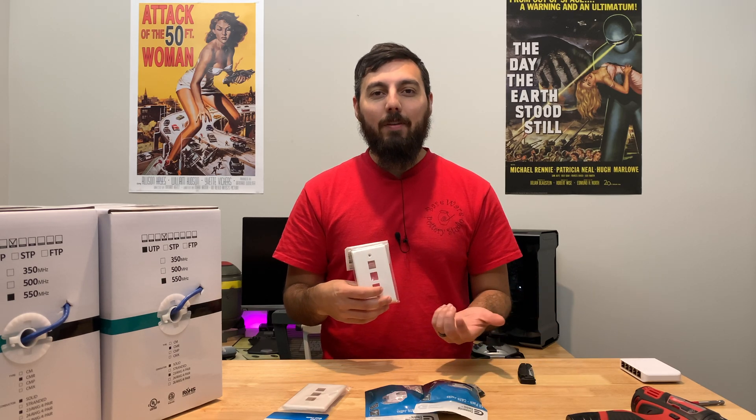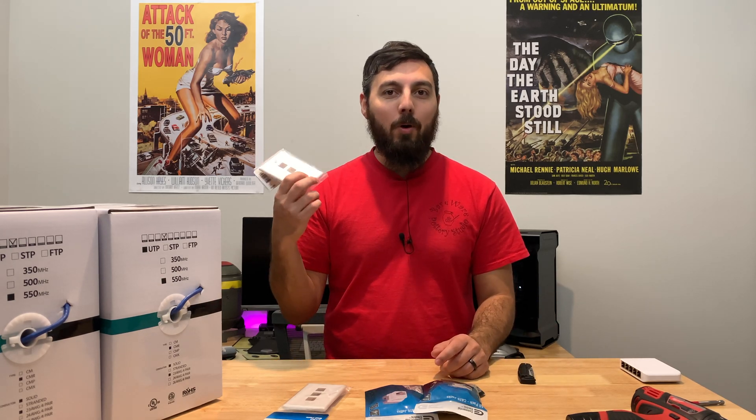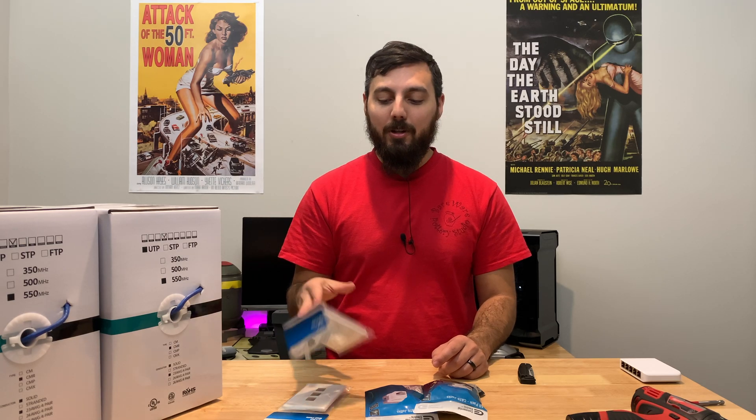I was going to get two lines but didn't see the point, and I might want one extra just in case for something in the future. So we'll be doing all of that today.